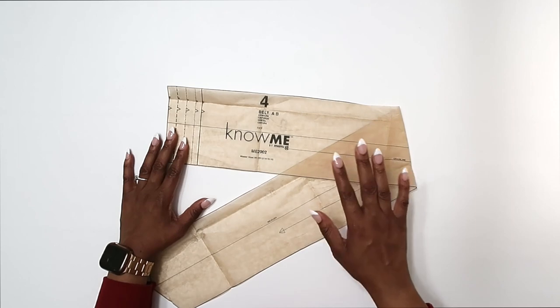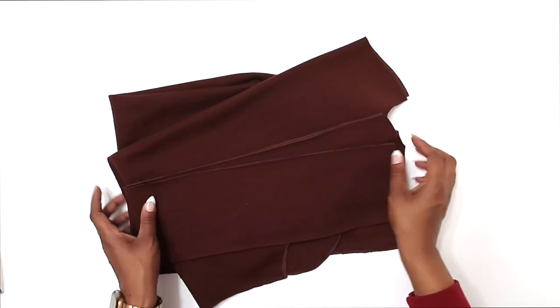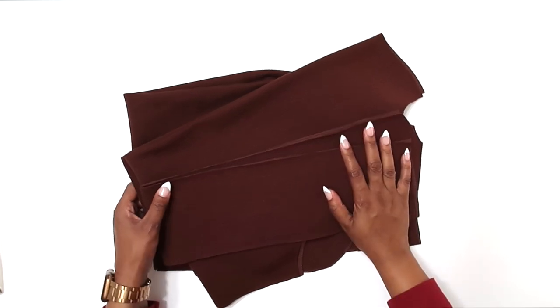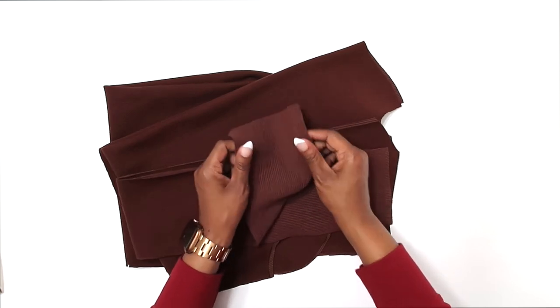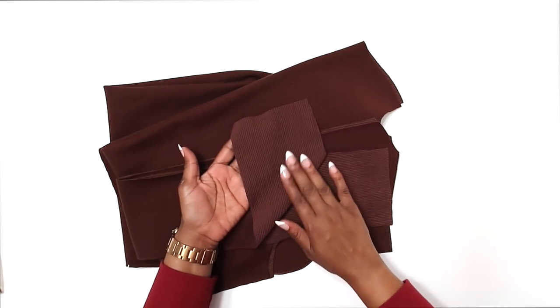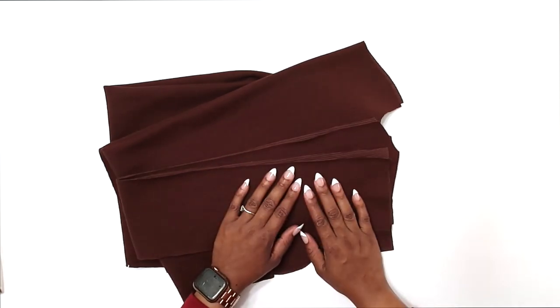I've cut out size 18. For fabric, I am using a brown rib knit — I really love this fabric. It has fantastic recovery and I love the color for fall. This is what I'm using for the sew along. Once you have all your pattern pieces cut out, transfer your markings. Let's start sewing.